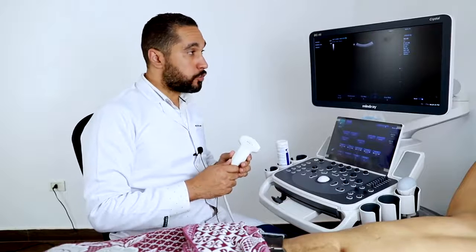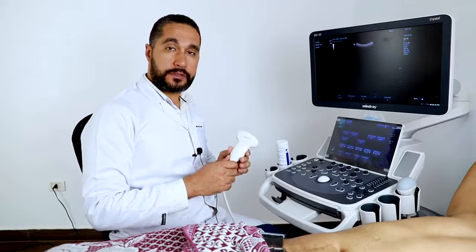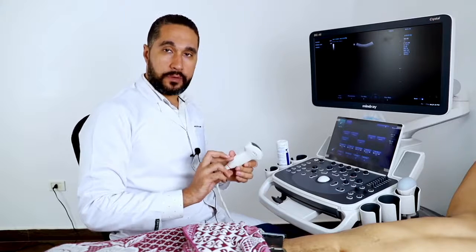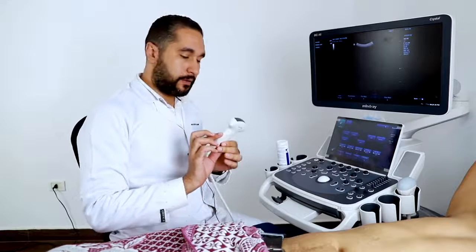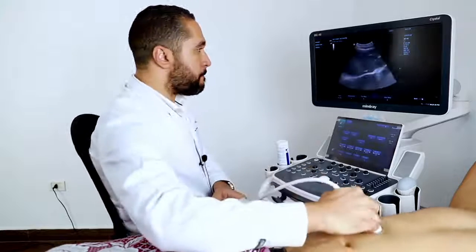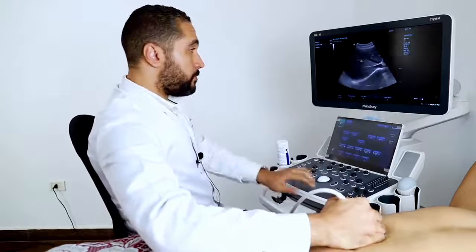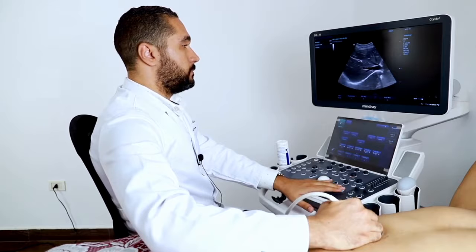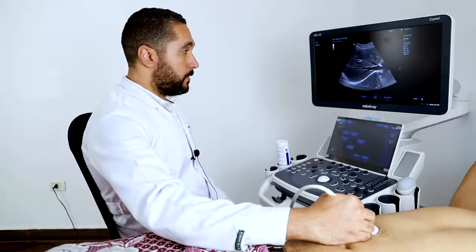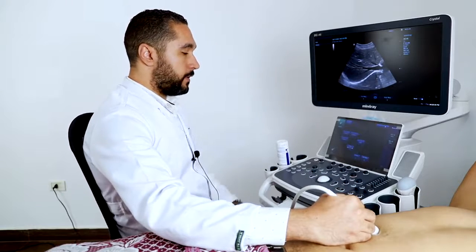Now I'm going to show you the single crystal convex probe in the DC40 Crystal. We're going to see the liver and the good resolution of the single crystal — how it gives us good penetration and less noise with good resolution. This is the liver and this is the hepatic vein.